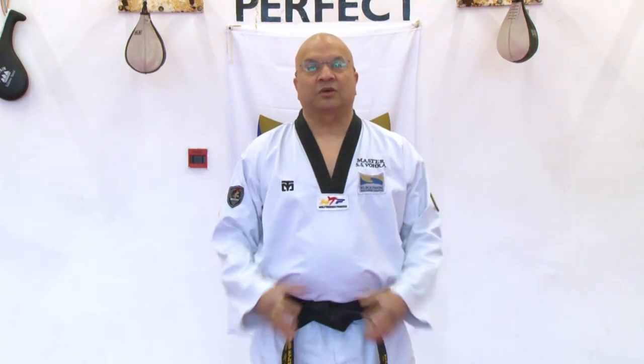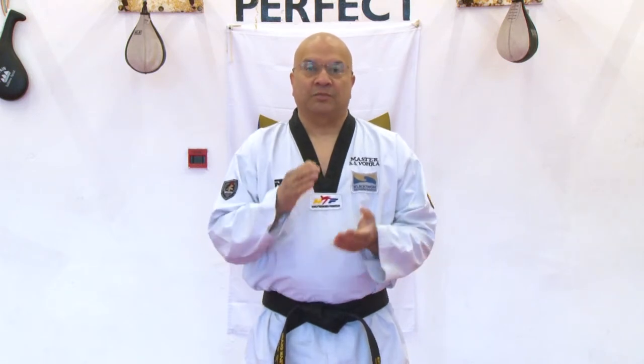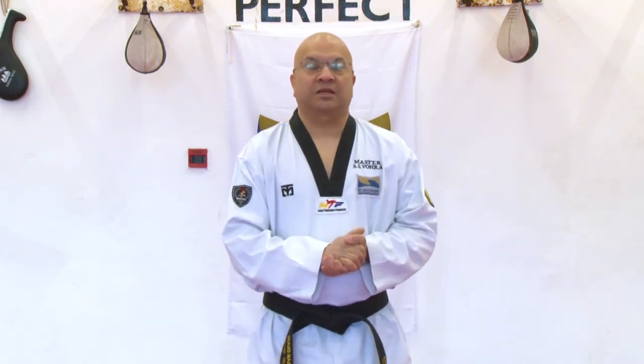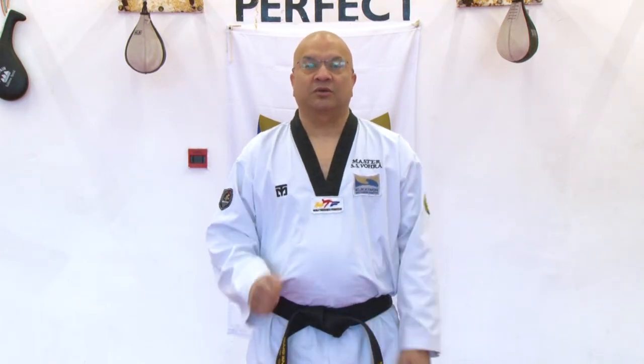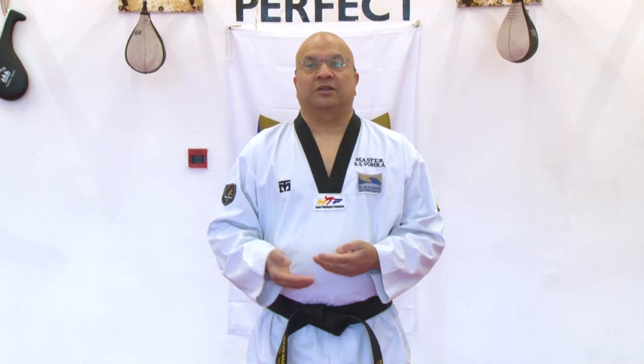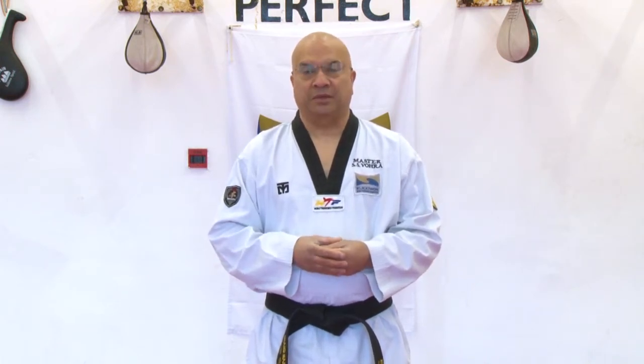In Taekwondo there are different levels of grading. From beginner to black belt there are 10 belts. We use 4 colours in Taekwondo: white belt, yellow belt, green belt, blue belt, red belt, and then black belt.